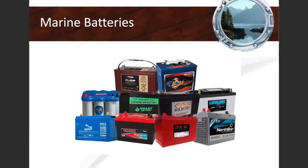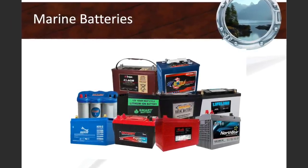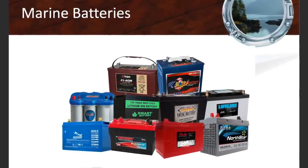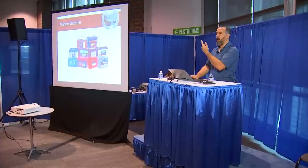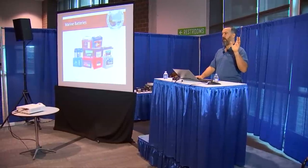Now we're going to start with batteries. There's a lot of choice — that's the good thing, and also the bad thing. You go into a marine battery store and say 'I want a marine battery' and they say 'let's start the journey.' There's no such thing as a perfect battery for everyone. If there was, it'd be easy — I'd show one slide. Unfortunately, like with most things on a boat, there's no perfect boat regardless of money. You have a billion dollars and you spend it on a boat — at the end of the day, you're making a hundred thousand decisions that are compromises.